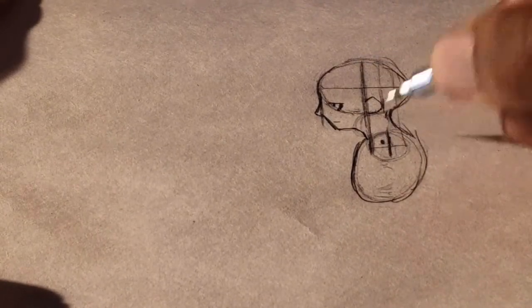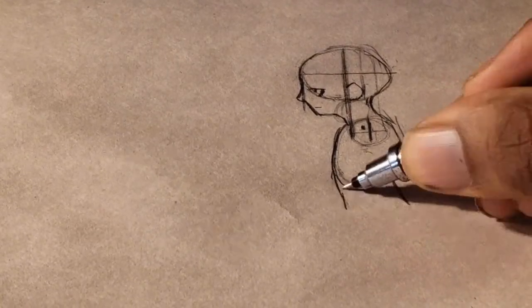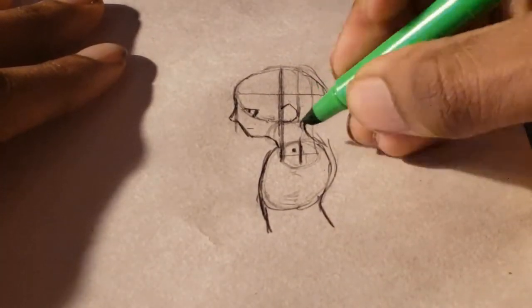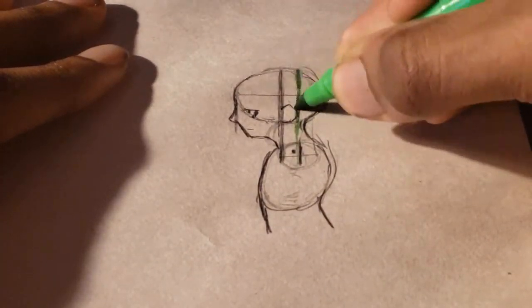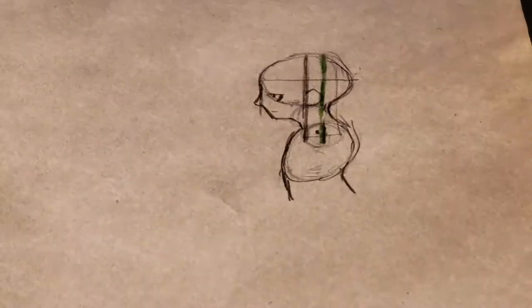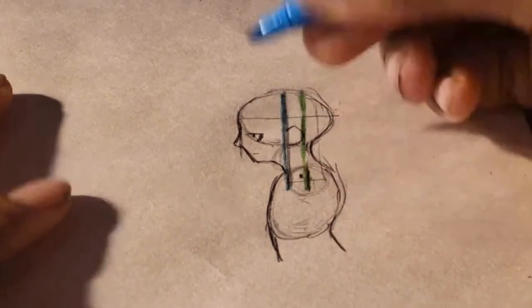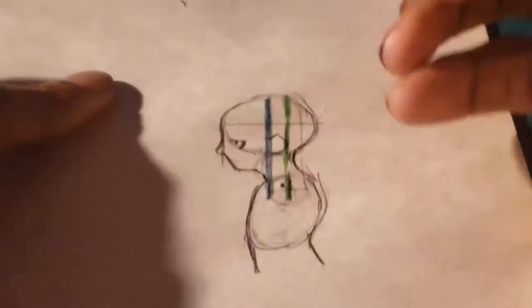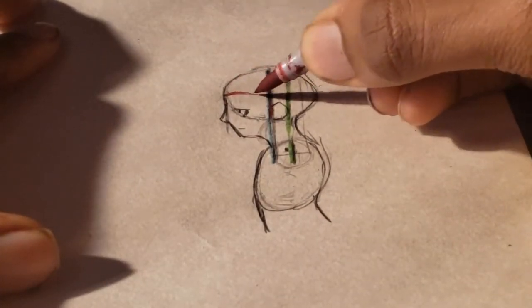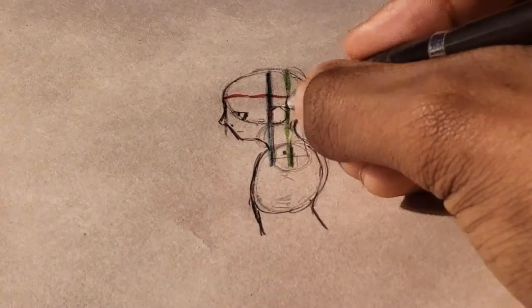I'm going to grab a marker to show you and indicate where things are. This is the green marker. The green marker is usually aligned to the back of the ear — the middle section of the bottom crosshair circle usually aligns with the back of the ear.